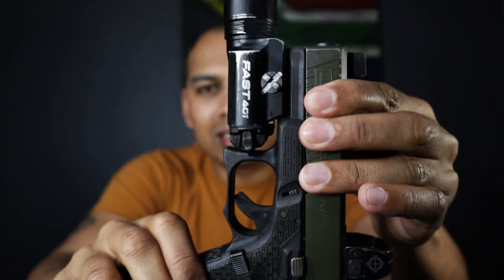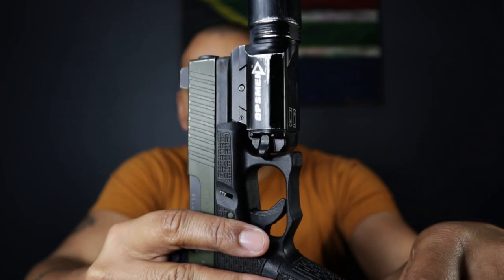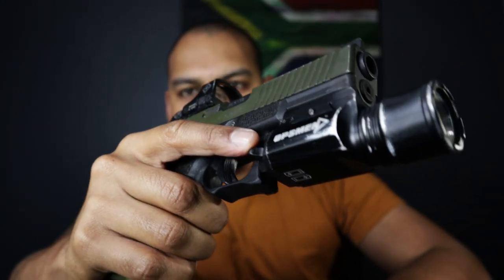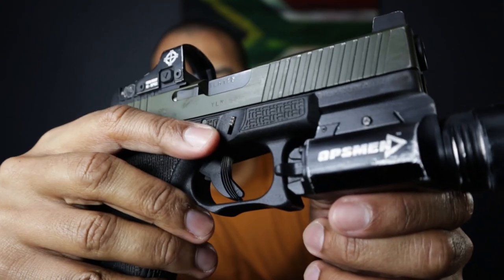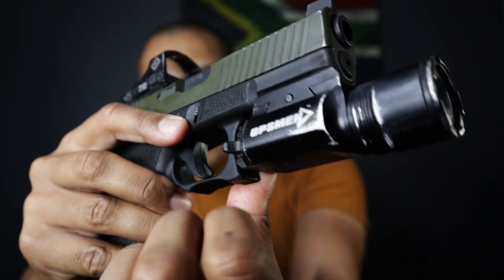That patented toggle is your on/off mechanism. You've got a toggle on either side of the light, so it is ambidextrous. A press and hold in the downward direction gives you momentary on — that's spring-loaded. There is only one mode in this light: full 800 lumen, 16,000 candela mode. If you are using a weapon-mounted light, you want all the power. You're not using it for administrative tasks — you're using it for a life-threatening situation. Your handheld flashlight is for administrative duties.